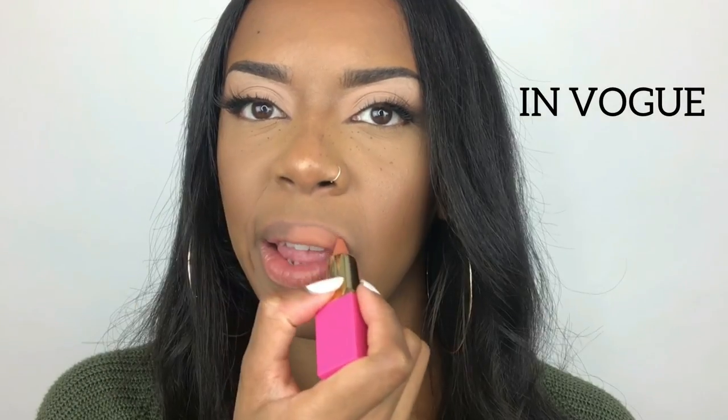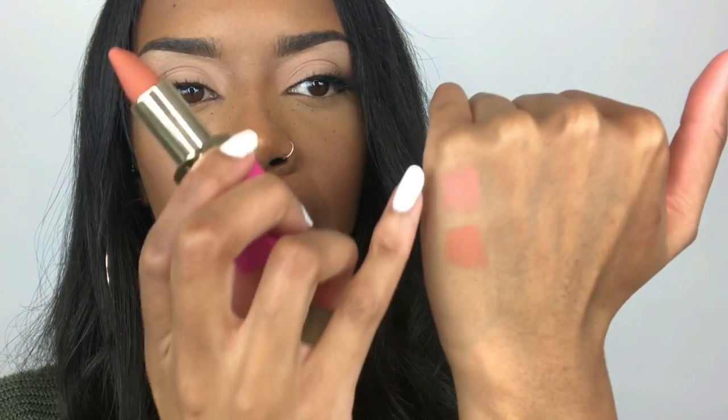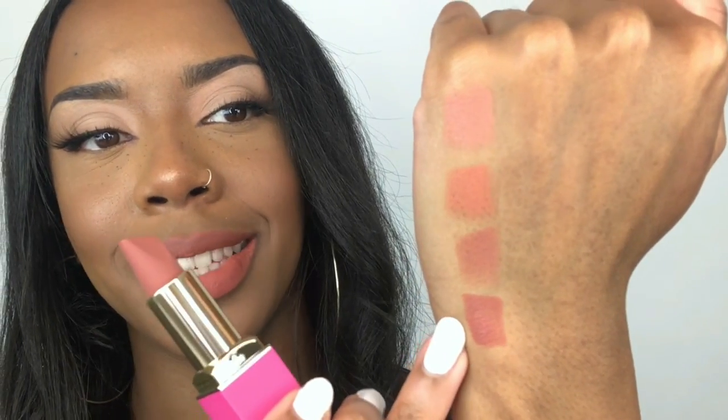So the next shade is In Vogue. I'm not keen on it. I feel like I would like it more with a dark brown lip liner in the center, but on its own, for me, it's a no-no. So that's In Vogue. Next we've got Libra — I think I'm going to like this one. I like it! The last one in the peaches section is called Me. I like this shade. Obviously with lipsticks you can apply it really lightly, just a hint of colour, or full on like how I've done. So this is the shade Me.